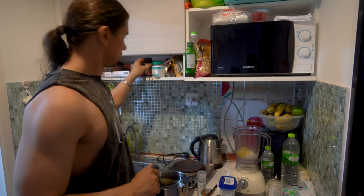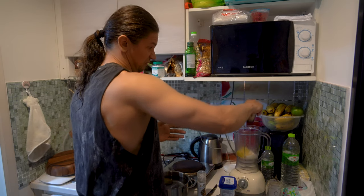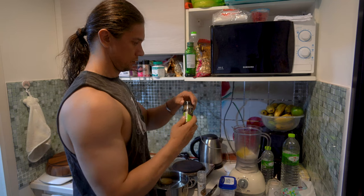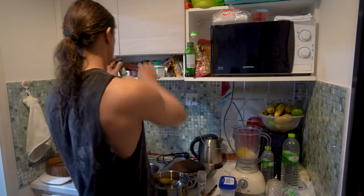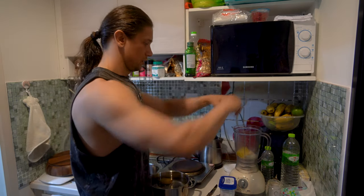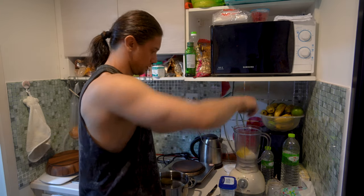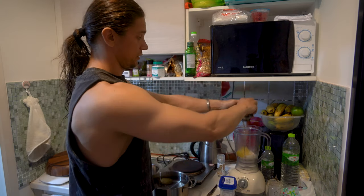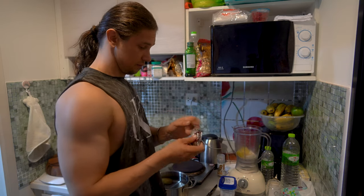To taste, add a little bit of pink Himalayan salt — really just a little. Also add black pepper and white pepper. You can add sesame seeds too. It's all about your preferences.